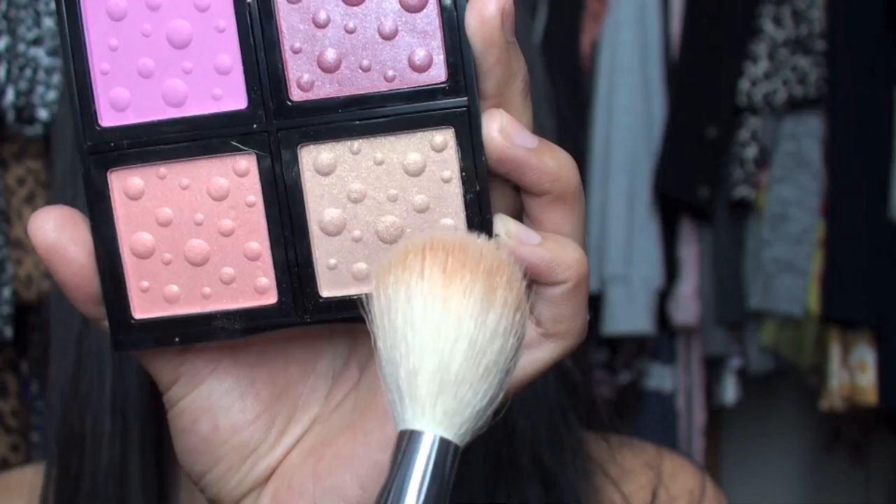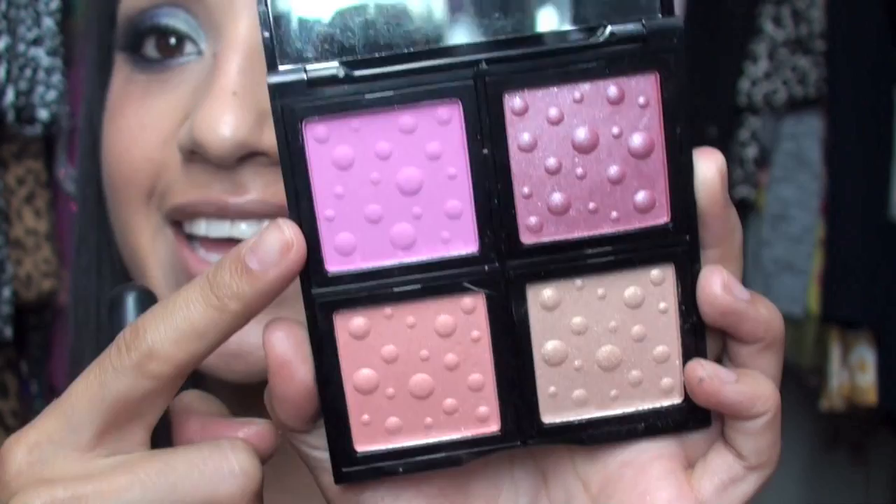Now we're going to move on to the rest of the face makeup — just highlighter since I already did my makeup. I have a very slight shimmer and I'm using a shimmer called Moonlight Mile. This is actually my favorite quad because it has a matte pink blush and a highlighter that — seriously — all you need is a little swipe, just like the eyeshadows, and you're done.